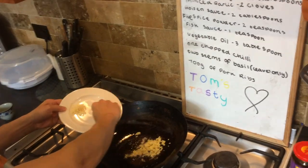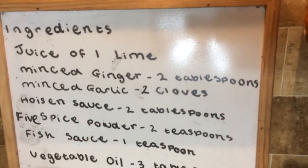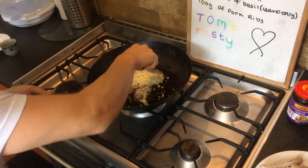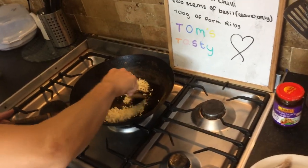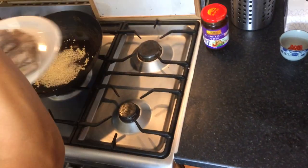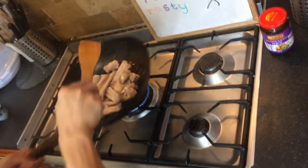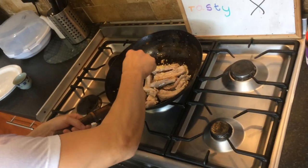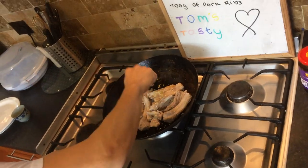First is the wok, then ginger and garlic. Make sure it's on high heat — I know the garlic will burn but that'll be all right. This is gonna be really nice. Pour the ribs in. That's straightforward: ginger and garlic on a high heat.